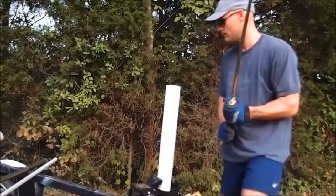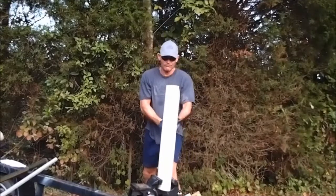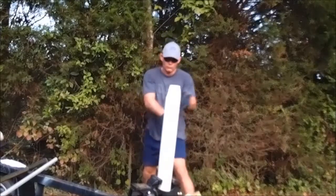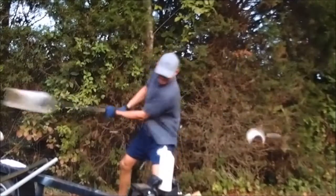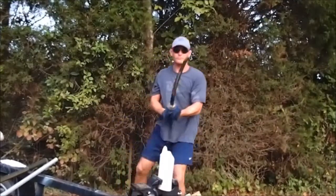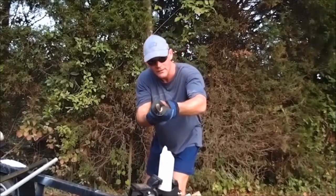So, here we go. As you can see, there's no damage to the Ronin Katana.